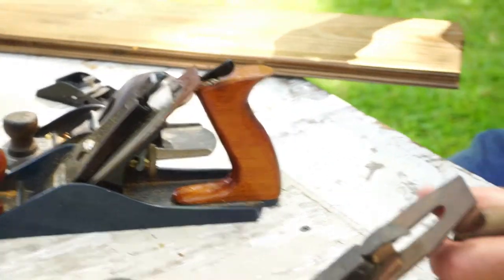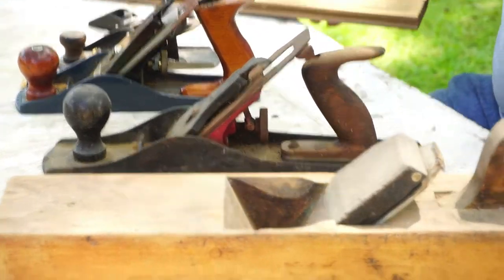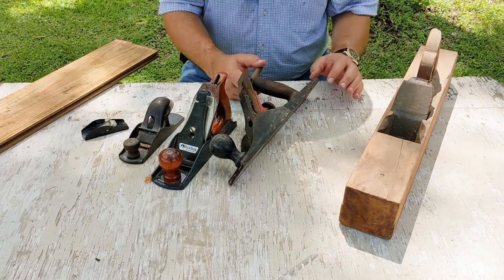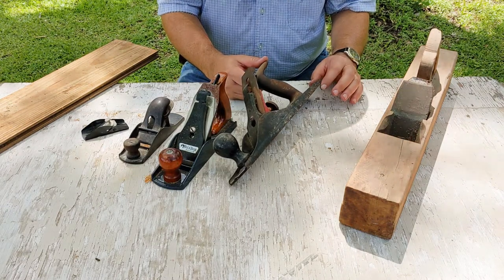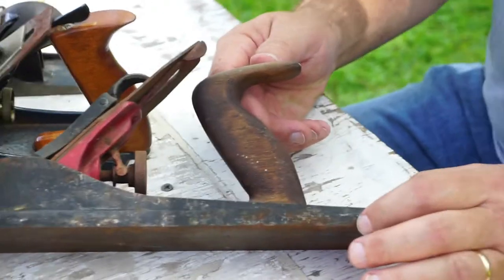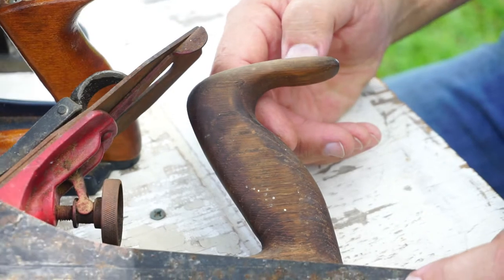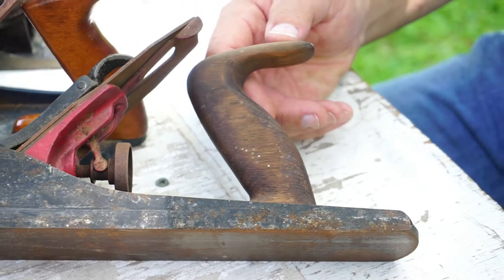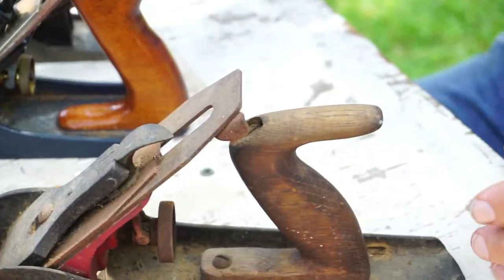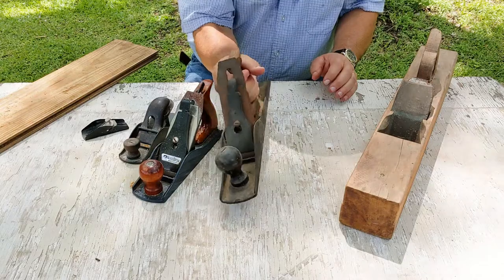These last two bigger ones have a special sentimental value. I actually talked to my dad yesterday and asked him about these because I got them from him. On this one — which may be a jack plane — he said he picked it up for ten bucks at a flea market, but it didn't have a handle, so he built the handle for it. My dad used to like using planes and he gave this one to me, so I keep it around.